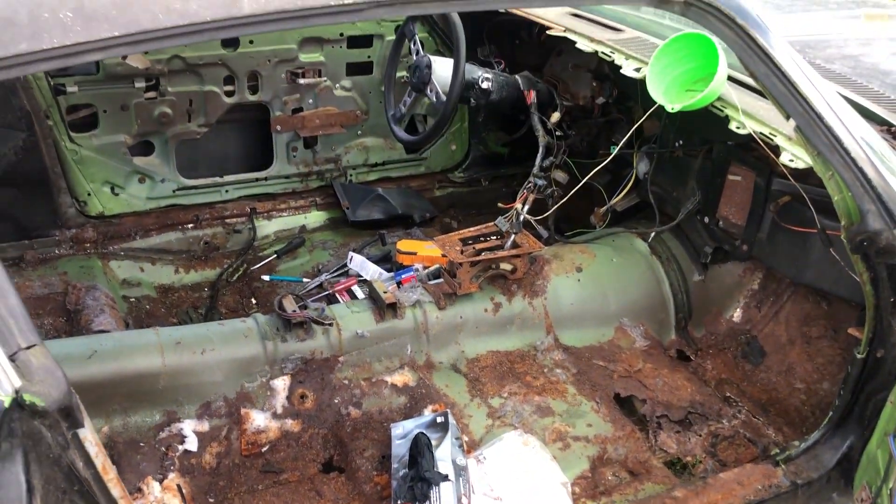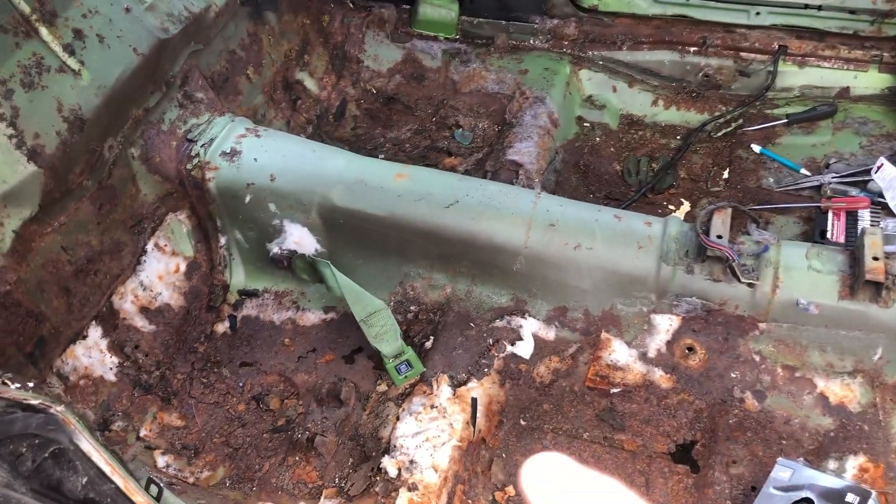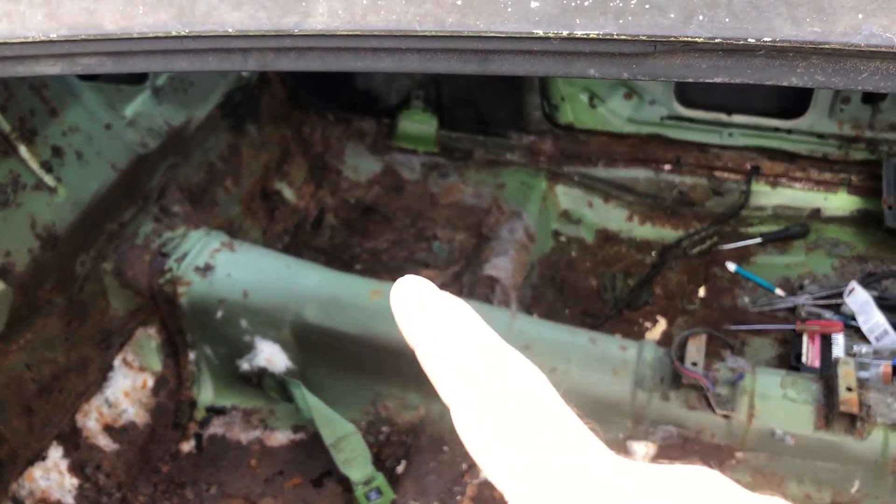Where did the interior go? It's all in my shed. Couldn't get the seatbelts out — I got to put some heat on them or something.